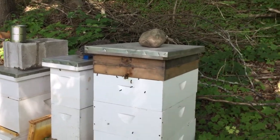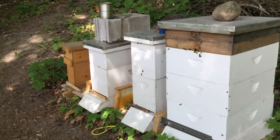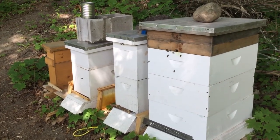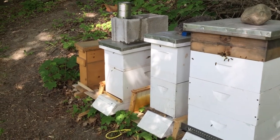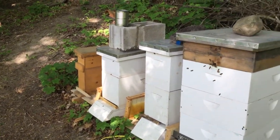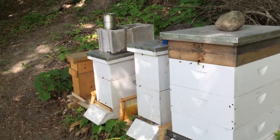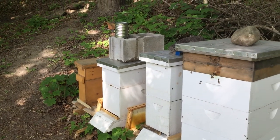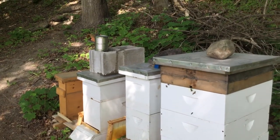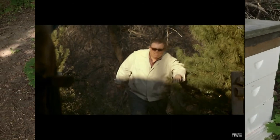Hey, it's Mike from Hillside Hives. I just wanted to do something a little different today. Not much going on in the apiary. It's 85 degrees out and like 70% humidity, and I'm not even gonna show myself in this video because I am a hot mess. I look like John Candy in that movie where they went on vacation with his brother-in-law - The Great Outdoors. Anyway, I'm rambling.